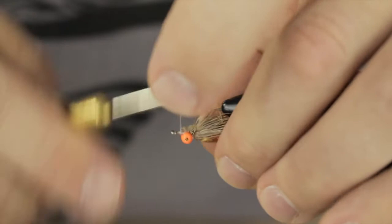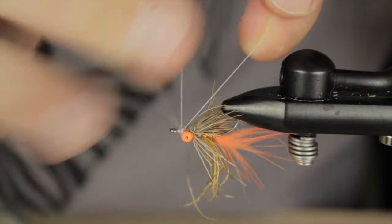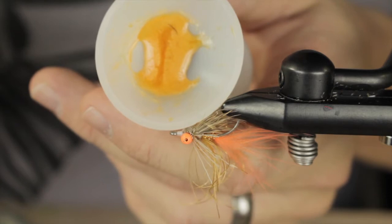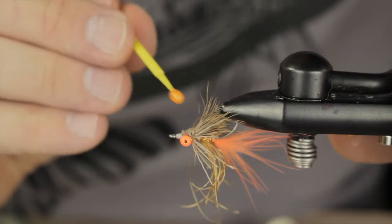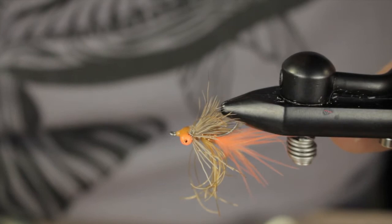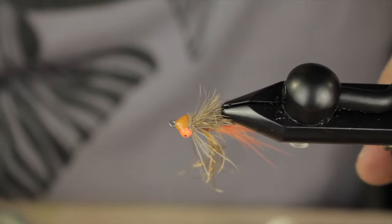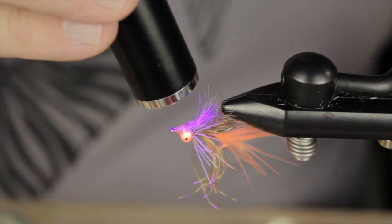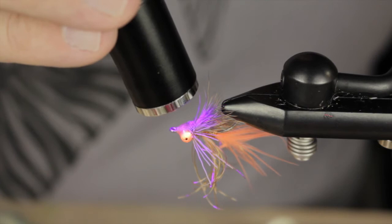We bring our thread forward and at this point I'm going to go ahead and whip finish, changing up this pattern a little bit. In lieu of the traditional glittery epoxy type material, we're actually going to be using some UV pigment — this happens to be mixed in thick, and it's our pumpkin orange. It's a great salt color. I bring it into the deer hair just slightly, and once it's there it has a nice even look. We cure it with the lamp for the required 10 to 15 seconds. As long as you don't overdo your pigments and resin, it's going to work out perfectly and create a durable glossy finish with minimal tack.